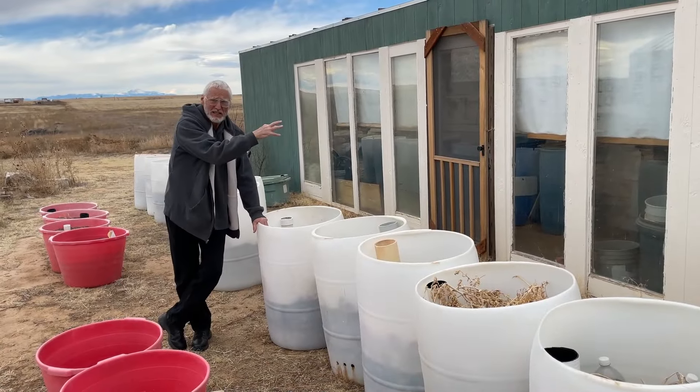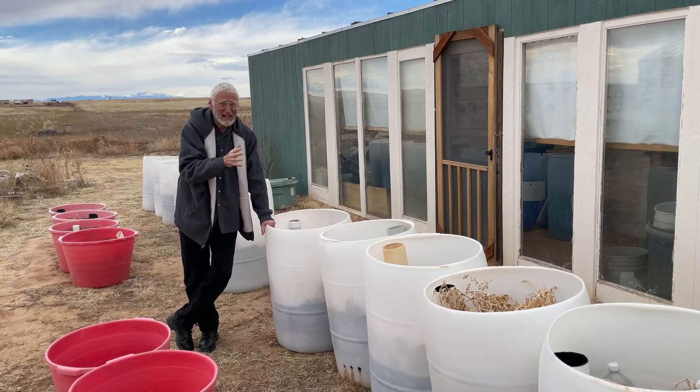And so I decided, okay, I'm going to plant my greens inside, and I'll plant my tomatoes, peppers, et cetera, outside.